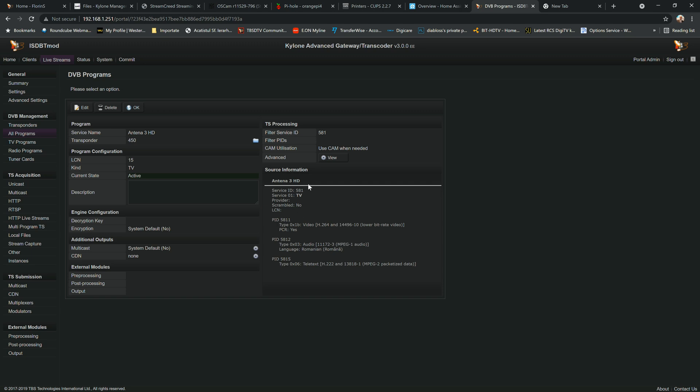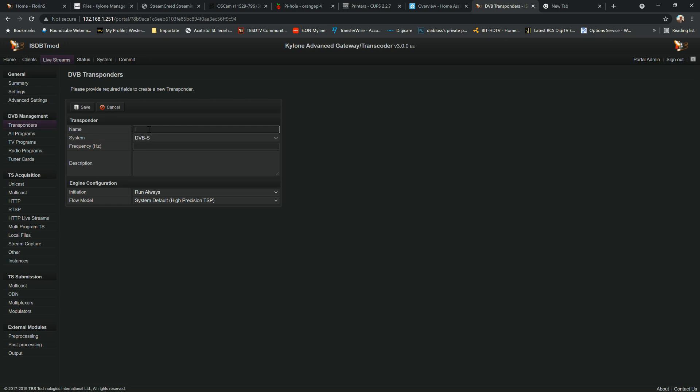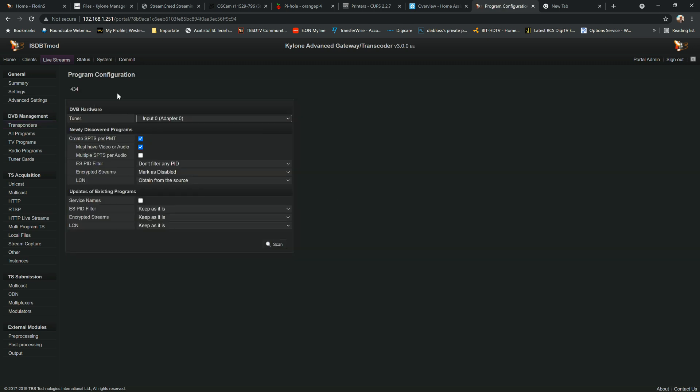I'm going to scan one more frequency to learn the process. This time I'll use 434 MHz — DVB-C, 434 followed by six zeros. Save, add the symbol rate, save again, and scan this time with a different tuner — adapter input 3, for example. I'll mark encrypted services as enabled and hit the scan button. It will take about 30 to 40 seconds.